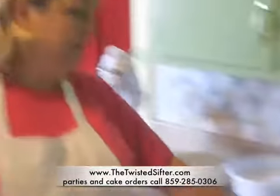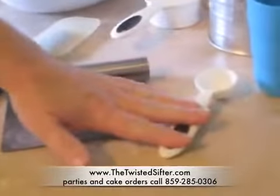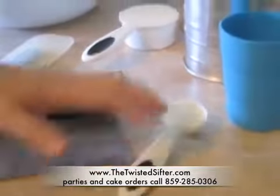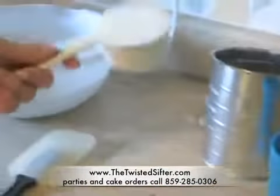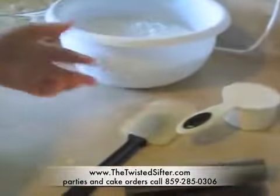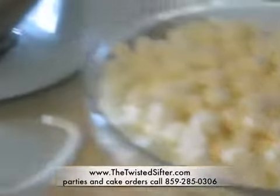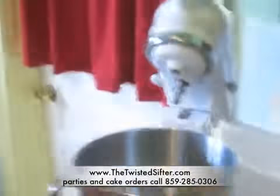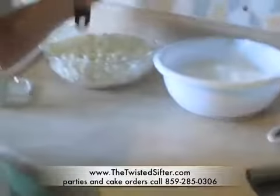The utensils that you'll need are: a pastry scraper, your one tablespoon measuring spoon, some water, your sifter, a half a cup of Crisco, two pounds of powdered sugar, 16 ounces of marshmallow, and if you have a KitchenAid mixer you'll need your dough hook and your rubber spatula.